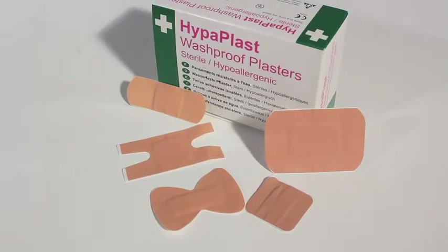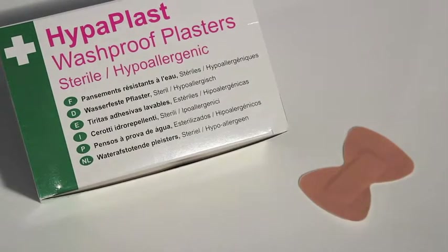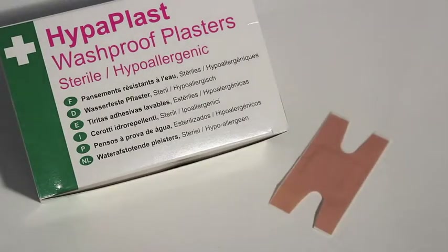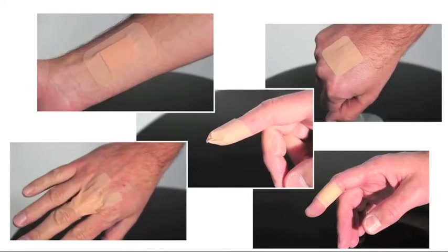Assorted pink wash proof plasters include five different plaster sizes to cover a wider range of possible injuries. Hyperplast pink wash proof plasters are a cost effective option yet of great quality.